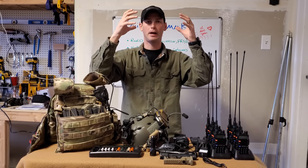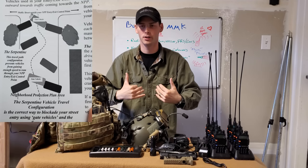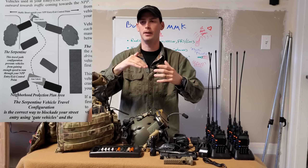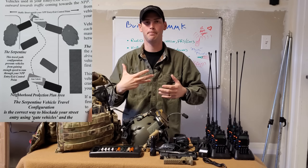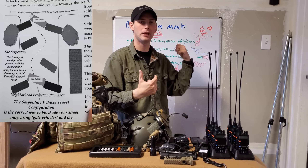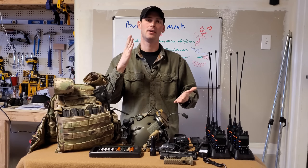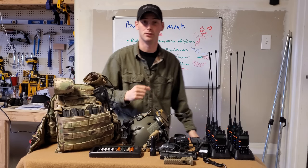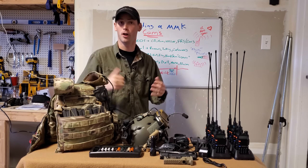When you set up an entry control point at an avenue of approach to your neighborhood — we'll discuss this later — if you have a car parked there as a blocking force so other vehicles can't come in, hitting the car horn three or four times can let other people in the neighborhood know you need help and someone's trying to get in. Simple communication like that can make or break the defense, or even the lives of your family.